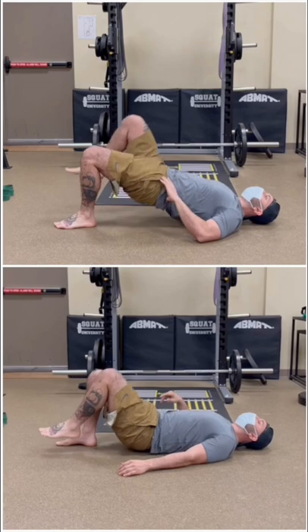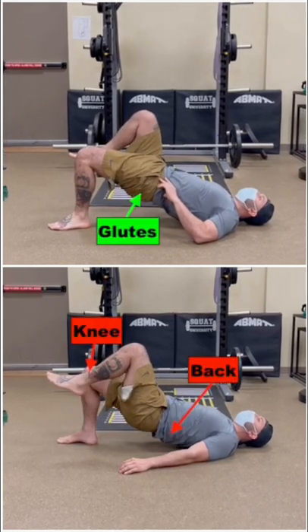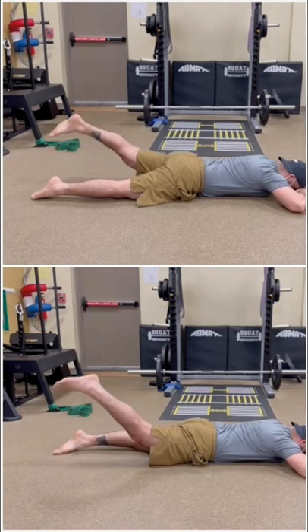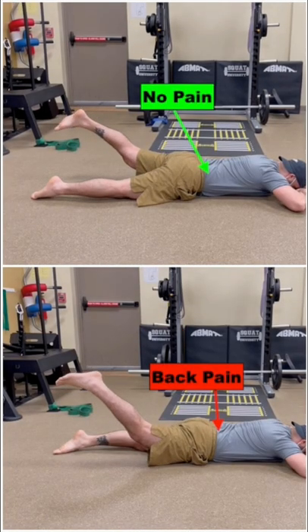During our exam, he could feel his glute working hard on his left side during a single leg bridge, but his back and knee stressed on his right. A leg raise like this was fine on his left, but recreated back pain on his right.